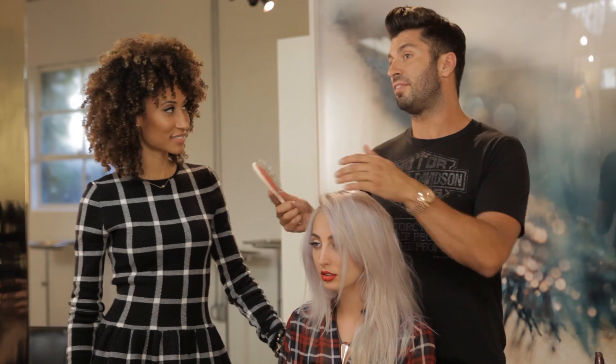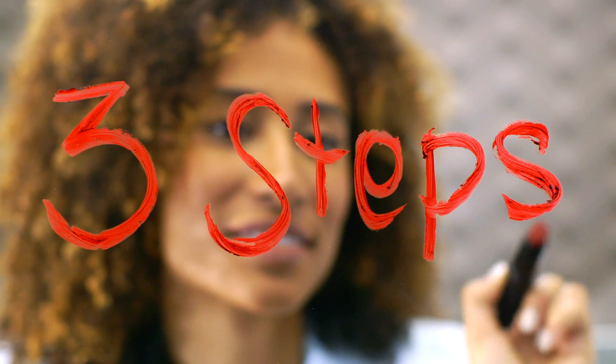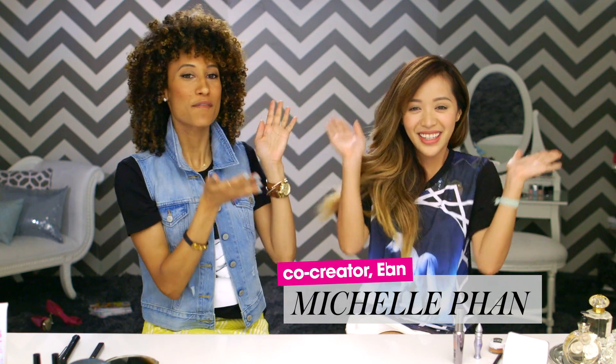It's my job to stay on top of all the latest trends and to know all the tricks in the book. I'm joined by the amazing, incomparable beauty vlogger who started it all, Michelle Phan. She has her own line now.